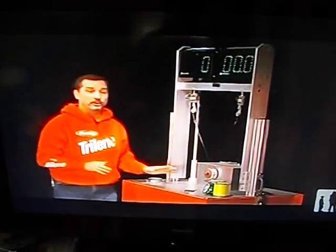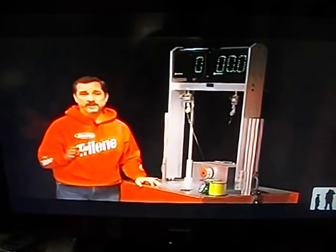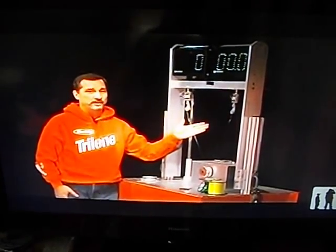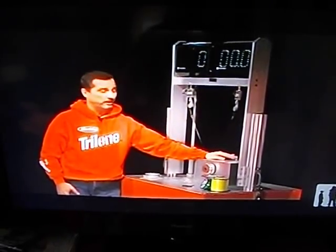Here we are at the Berkeley Knot Wars Machine. We've got it all set up and ready for this week's competition. The challenger: the Eugene Ben Knot. Last week's winner: the Fish and Fool. Let's see which one holds up under pressure.